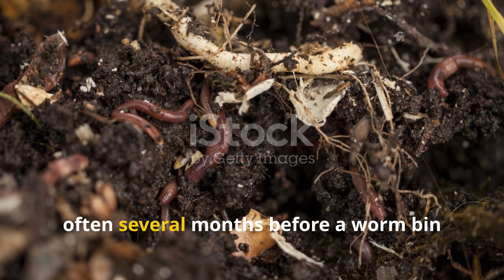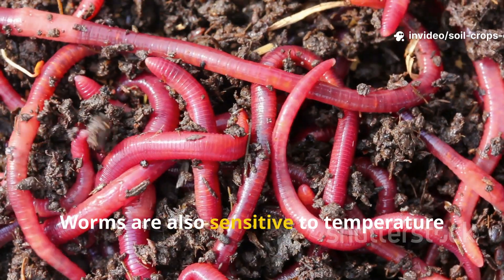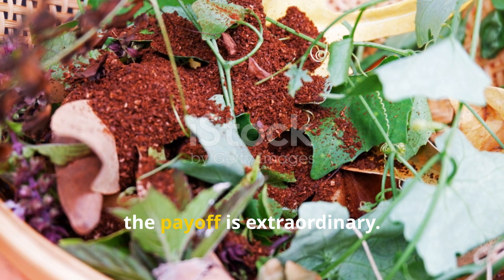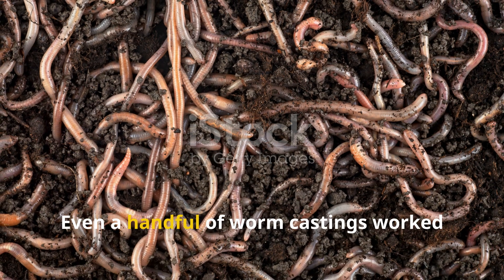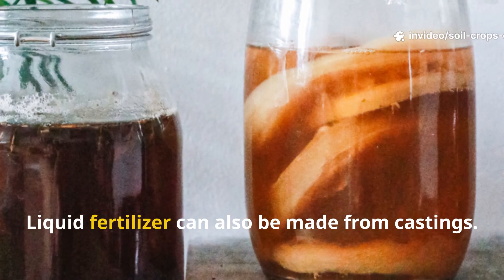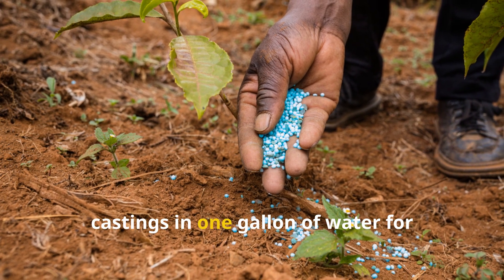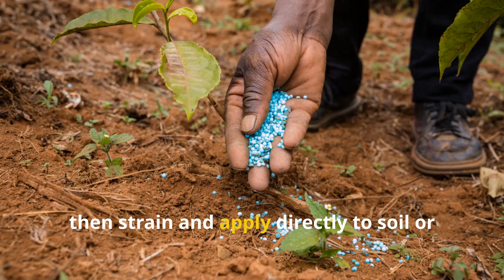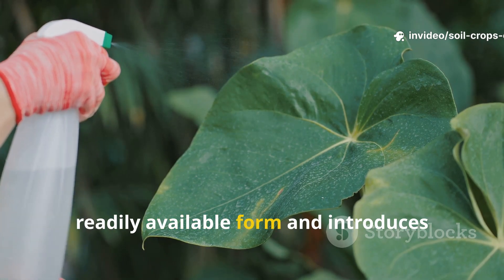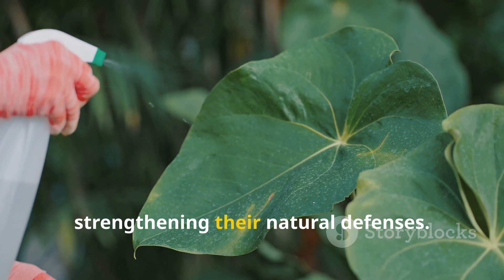The process does take time — often several months before a worm bin produces enough castings to harvest. Worms are also sensitive to temperature extremes and require a stable environment. But for gardeners willing to nurture a worm bin, the payoff is extraordinary. Even a handful of worm castings worked into the soil can dramatically improve plant vigor. Liquid fertilizer can also be made by steeping one cup of castings in one gallon of water for 24 hours, then straining and applying directly to soil or as a foliar spray. This worm tea delivers nutrients in a readily available form and introduces living microbes directly onto plant surfaces, strengthening their natural defenses.